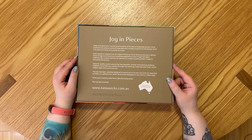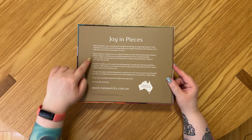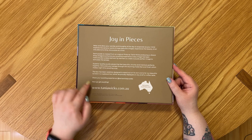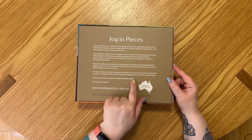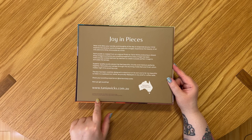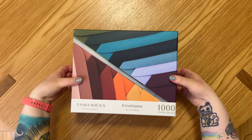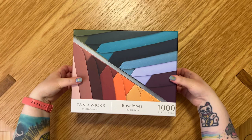On the back there's quite a bit of text. It says Joy in Pieces with the Proudly Australian logo. The first paragraph reads: 'Relax and allow your worries and thoughts of the day to evaporate as your mind explores the sensory world of these beautiful images. Experience the beauty of art one piece at a time, one puzzle at a time.' The back also talks about Tanya Wicks' original photographs, quality, box design, and where to share your puzzling experience on Instagram.